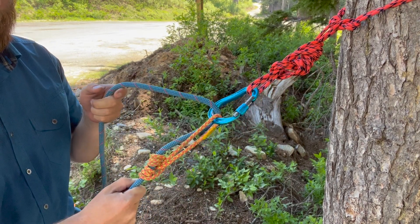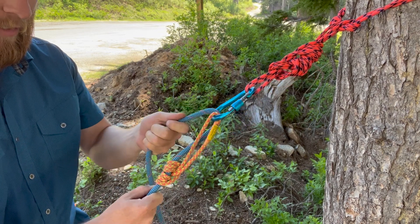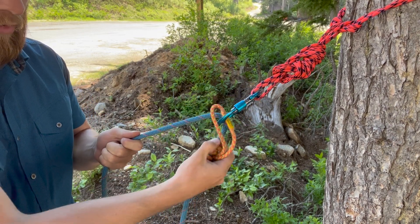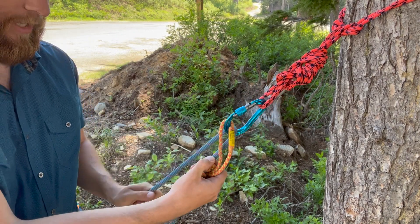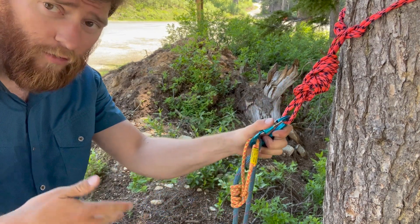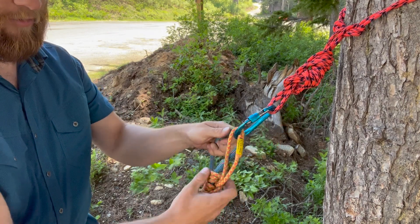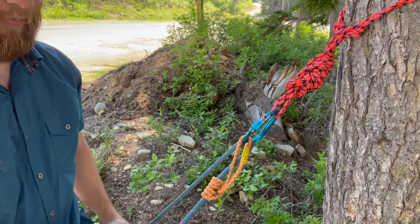The hitch side is going to be my load end and this side is going to be my pulling end. So as I pull rope up, I'm going to have to hold this down in some way. This system is really great because it uses the least amount of equipment, and it's also nice if you're rescuing in a team of two, three, four, or more — because you're going to have someone here to hold this while you're pulling the person up.